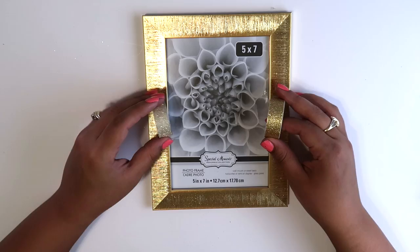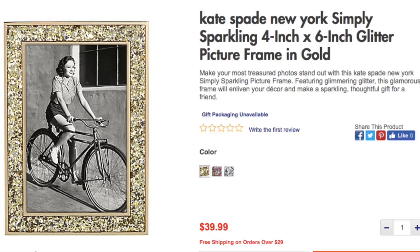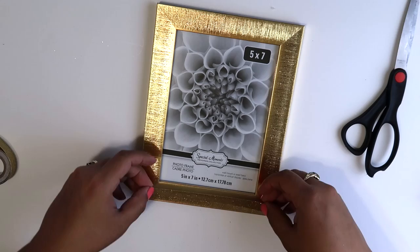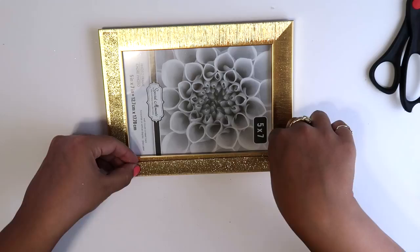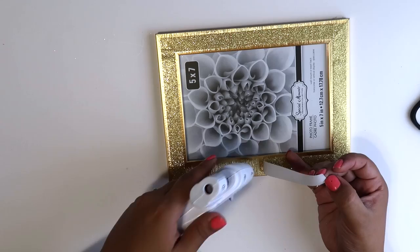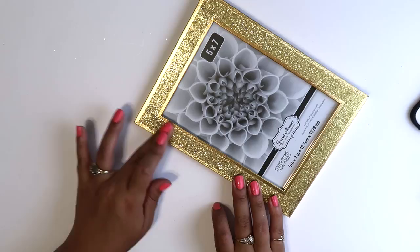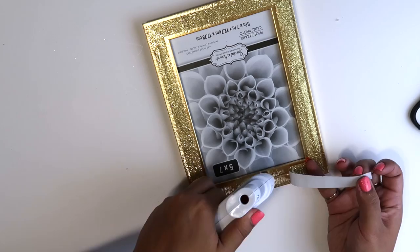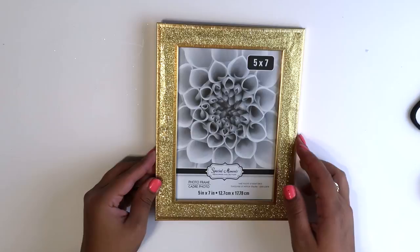I also found this picture frame in gold at bedbathandbeyond.com for $39.99. They had it in a multicolored version too, but since I love gold, I wanted to recreate the gold one as well. I did find some Dollar Tree gold glittery washi, but I thought this other one went a lot better, so I went ahead with that one. I followed the same steps — laying down the washi first and then hot gluing it to secure it better. This was really simple, and it resembles the Kate Spade frame for a fraction of the price: the DIY version cost about $2 versus $40 for the original.